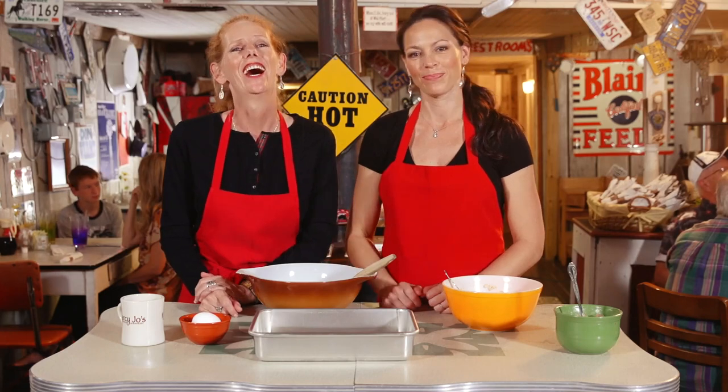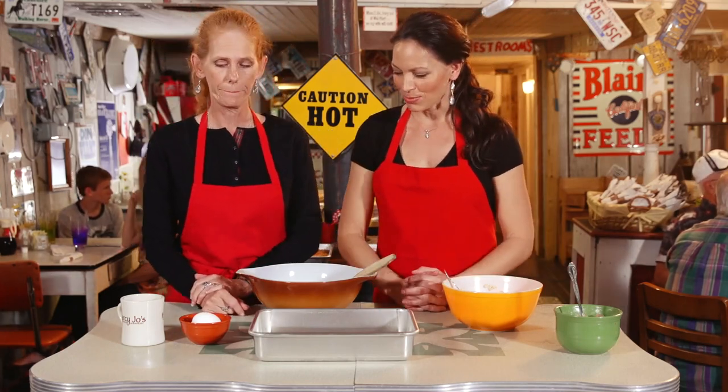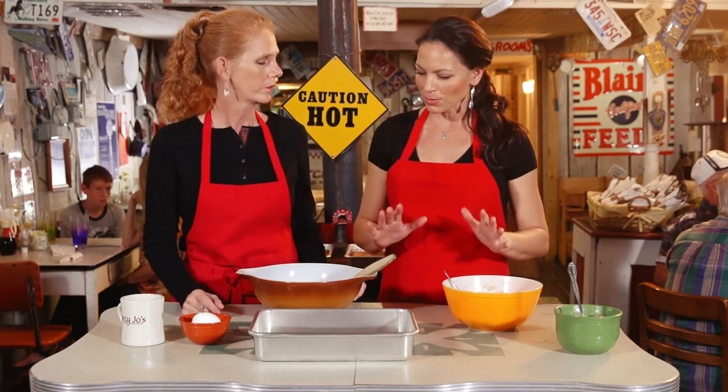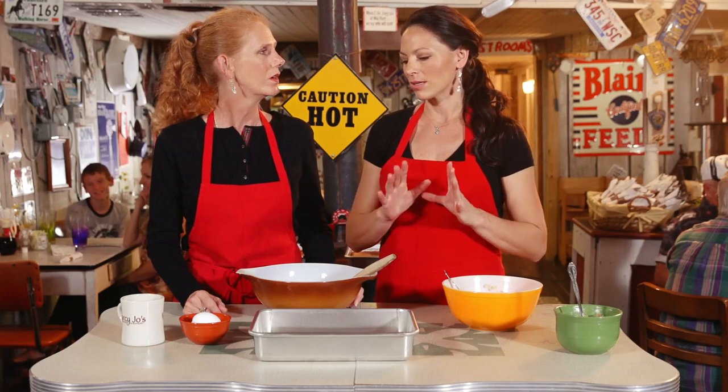Let's go ahead and get started with this recipe. It's really easy, it's so simple. Roy loves this because it has a little broiled topping crumb on top — he just loves it. It has a little crunch to the top. Absolutely.